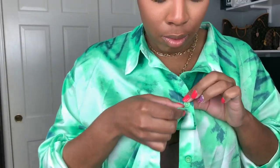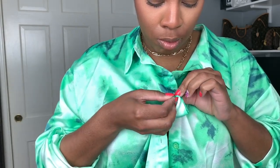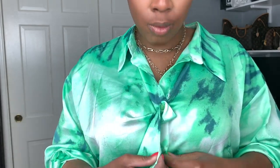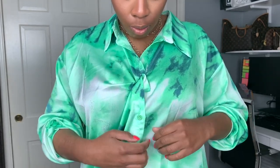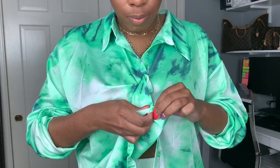Next you're going to take your oversized blouse and give it kind of an edgier, ruffled kind of vibe. All I'm doing here is connecting the buttons to an already linked button. Just pay close attention — it's easier to see this than it is to actually explain it.